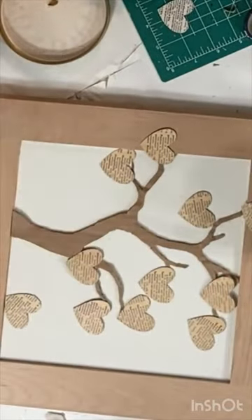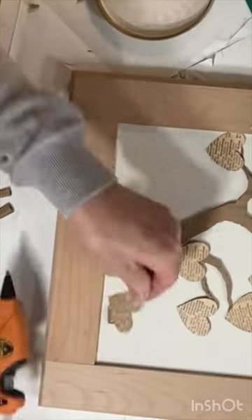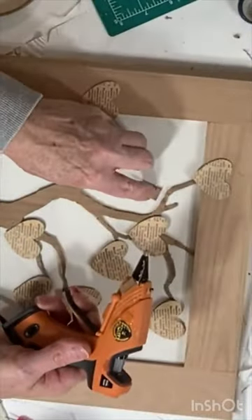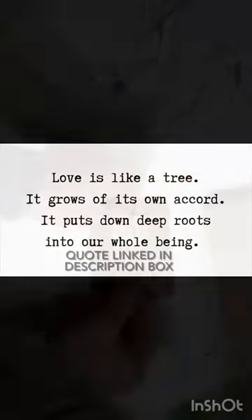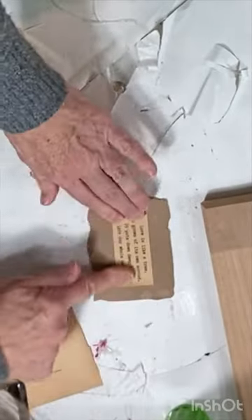Then glue the hearts to the tree using little squares of cardboard underneath to lift them up as needed. Print a quote comparing love to a tree and glue it to the bottom of the cabinet door.